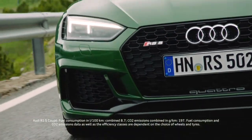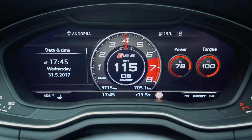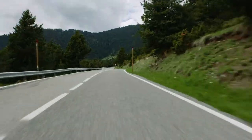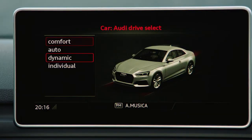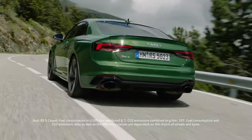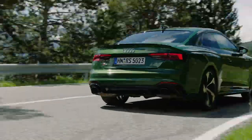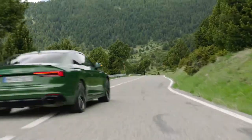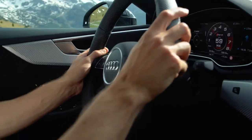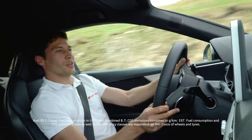But as soon as you go a little bit on throttle... it's time for some tiny performance, right? It's so easy to control it, even though it's 450hp. It's so much fun.